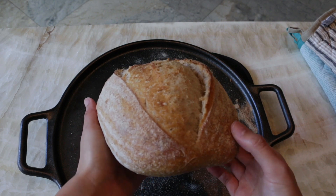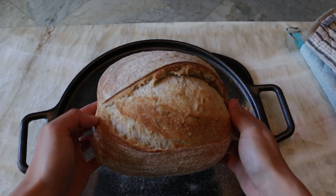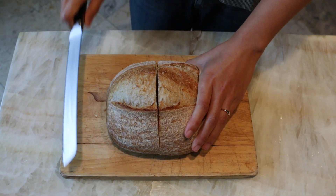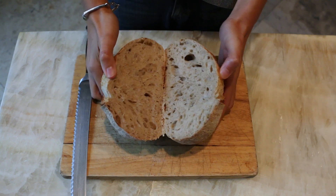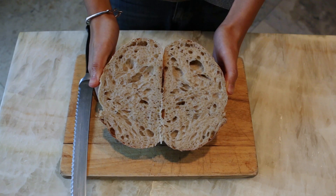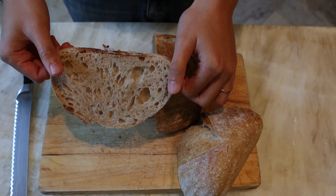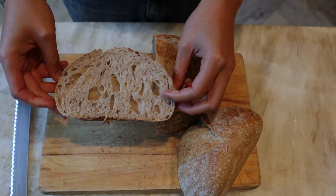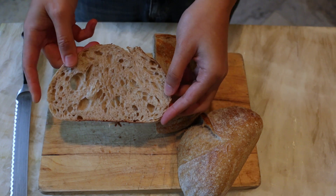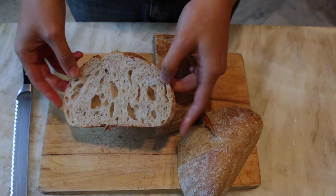This bread really is my basic go-to loaf. The crumb is soft and even — it's open but not too open, which is my favorite kind of crumb because it's practical enough to make sandwiches or toast or whatever you want really. I love the flavor that just a bit of whole grain adds to the bread. I'm a big fan of this recipe and I hope you guys give it a try too. Thanks so much for watching — please like this video and subscribe to my channel if you want to see more tasty sourdough and non-sourdough recipes.